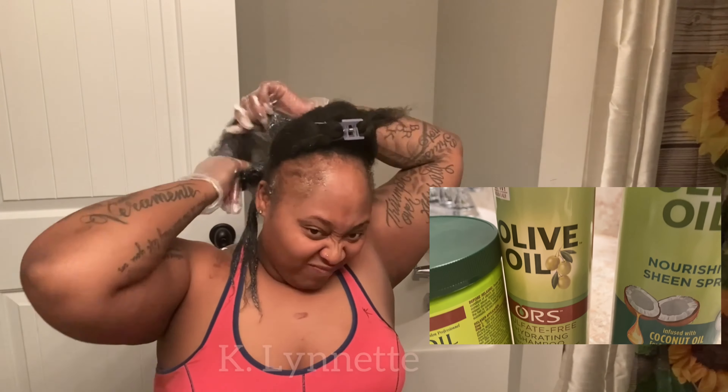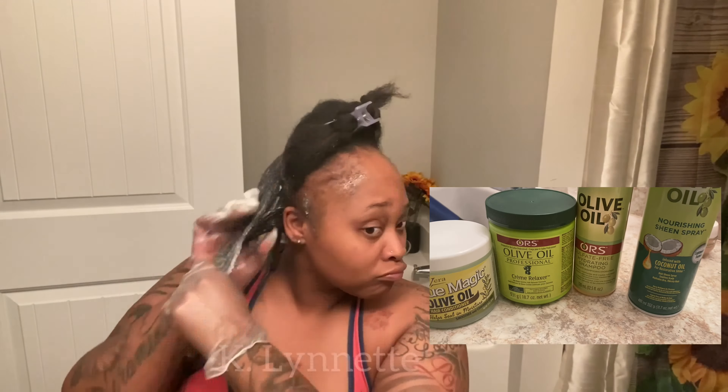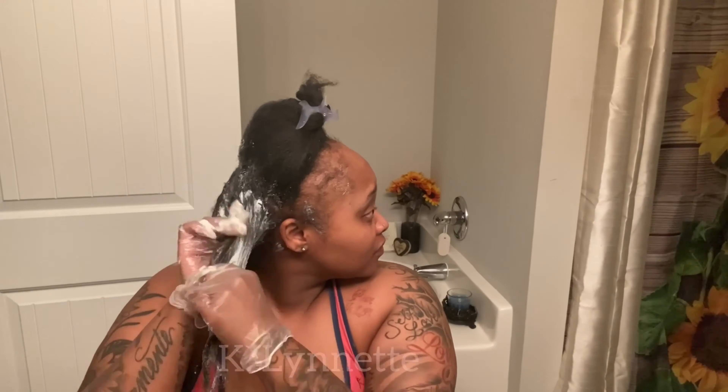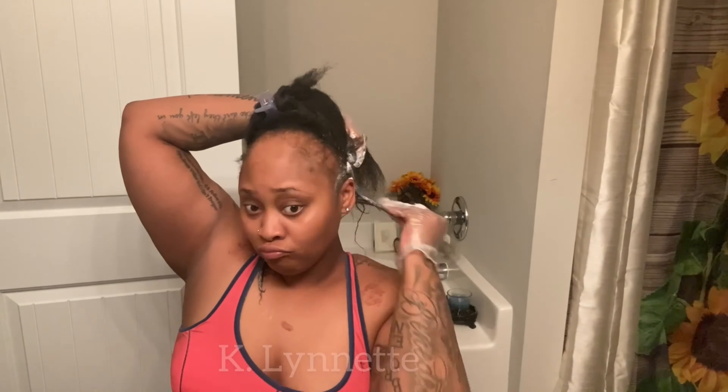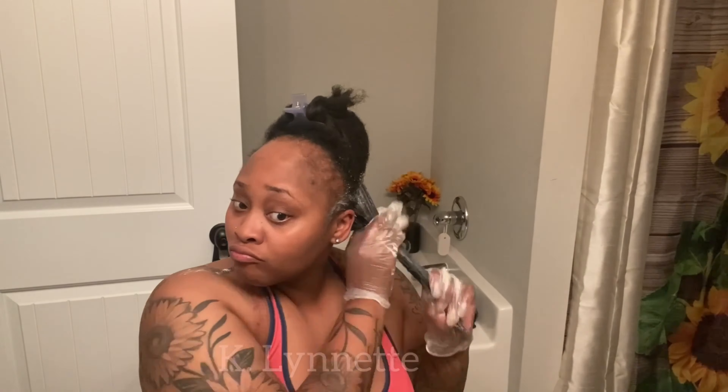For the past couple of weeks I really just wanted to cut all of my hair off. First I wanted a fade, but then I was like, nah, my forehead's too big for that. Then I wanted a low cut with the blonde color I saw on Tawny Braxton, but then I was like, your head shape is too oval for that, and your forehead is just not giving.